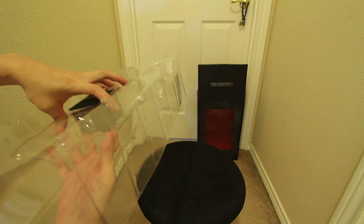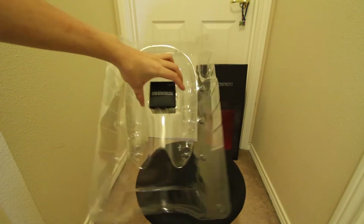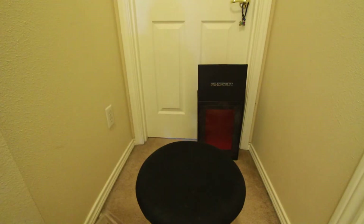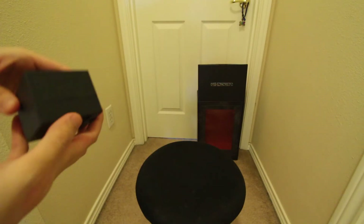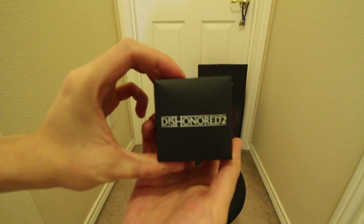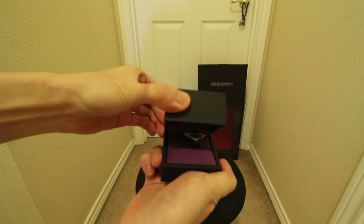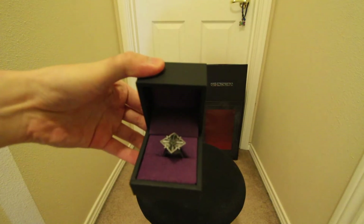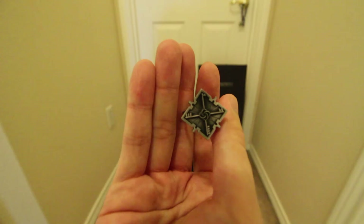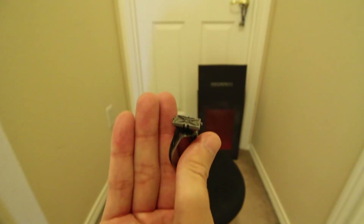Also under the statue there is a ring box, and within the ring box — right there — this is the ring. And there it is, pretty nice.